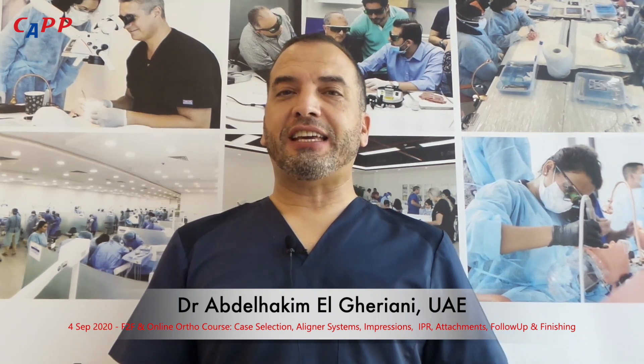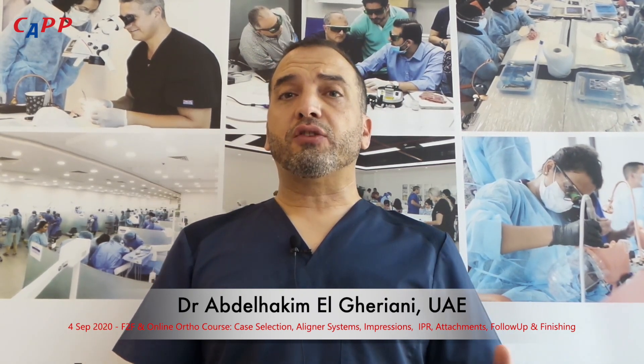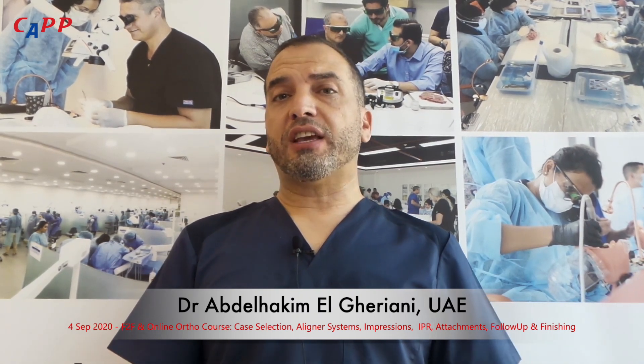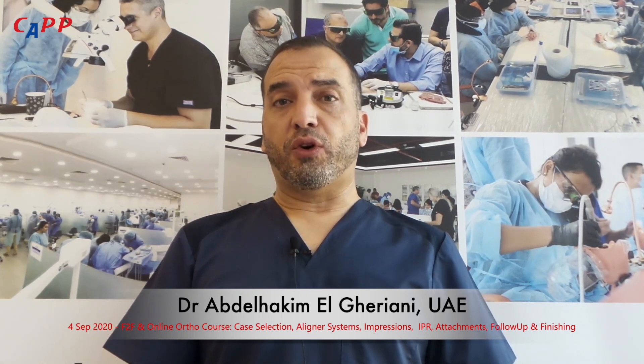Hi, good morning. I'm Dr. Hakim, consultant orthodontist, diplomat in the American Board of Orthodontics, and I'd like to invite you to our orthodontic clear aligner skills course hosted here at the Kapp Institute on September the 4th.